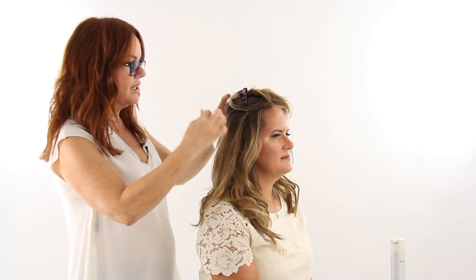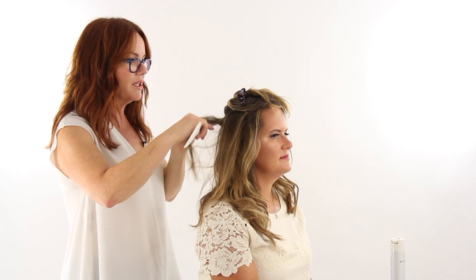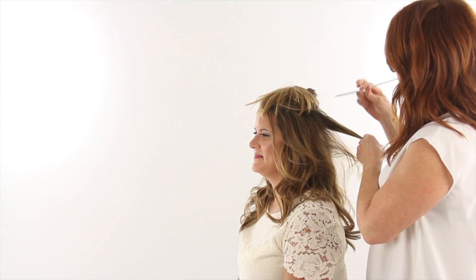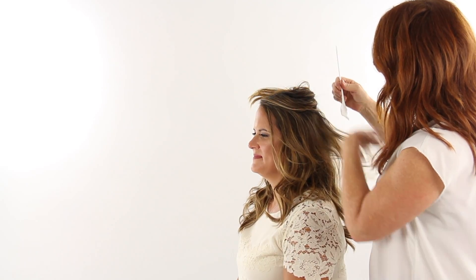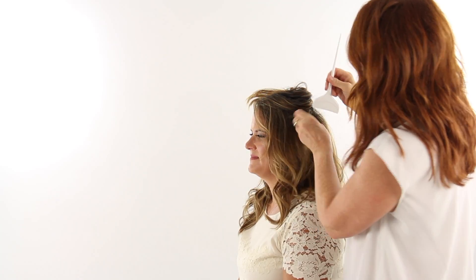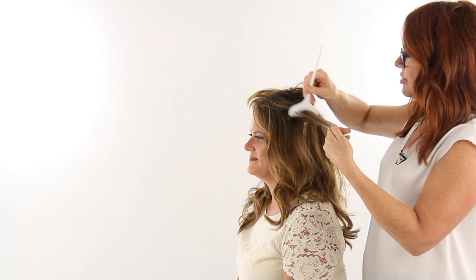We're just going to start to add a little more volume to her look, because brides are going to be on the dance floor — got to make this stuff last. So even though we don't want it to be big, we do want it to be fuller, and we want it to have security. That's why we want to go ahead and put a cushion into her hair.